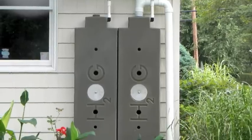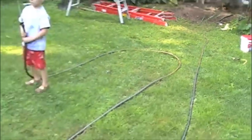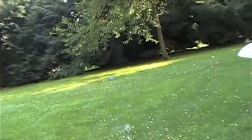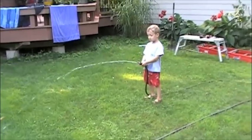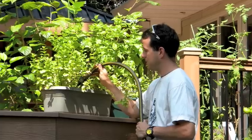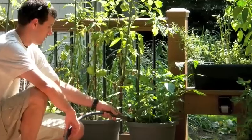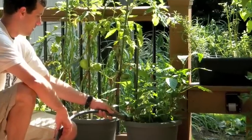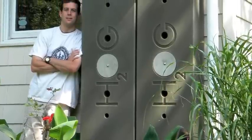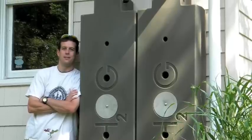Now that the job is complete, let's see how it works. The pressure you're seeing here is nothing but gravity, and it's strong enough to wash things, water plants, or even connect to a soaker hose. Here I'm able to fill plants at chest level or on an elevated deck. But the best part is, I can use water outside on a daily basis without using electricity and I'm not wasting perfectly good drinking water.